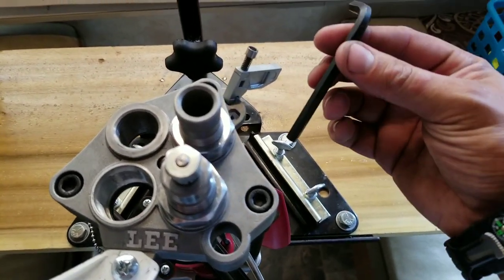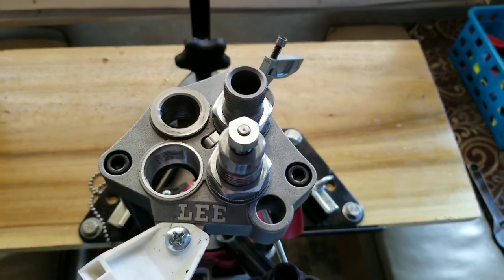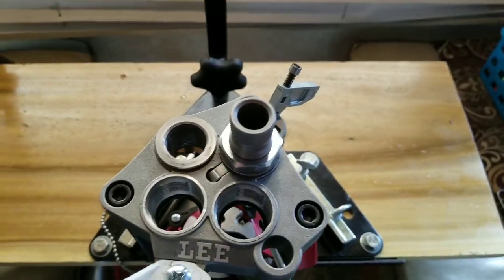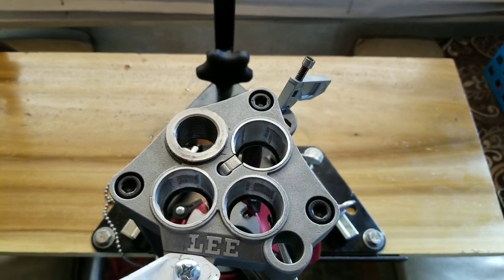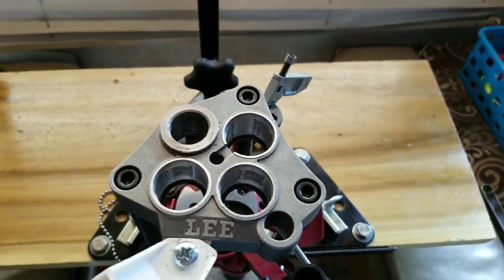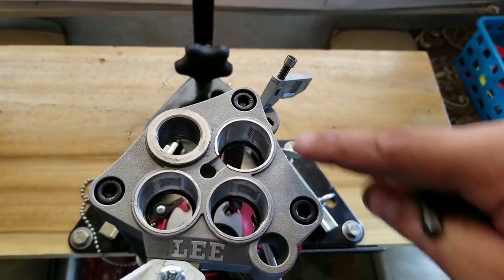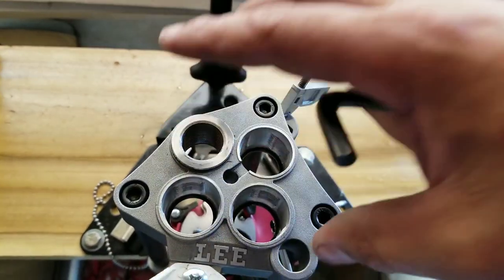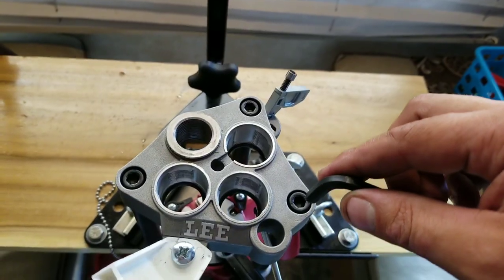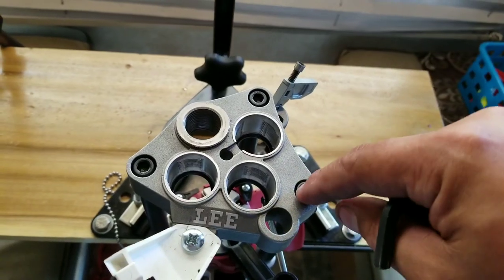Lee provides you all the tools necessary besides a Phillips screwdriver to pretty much disassemble this press. The first thing you want to do is remove your dies. This being a Breach Lock system, that's pretty simple — a quarter twist of a turn. Remove the bushings, lift up your ram, and remove your indexing rod. You then have three Allen heads to remove in order to remove the top plate. Those take quite a bit of force — there's no thread locker. Just go counter clockwise and break them loose.